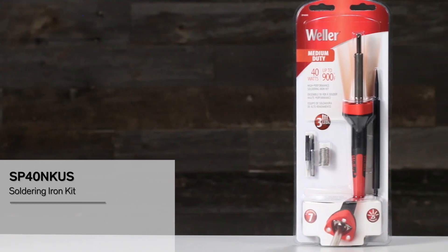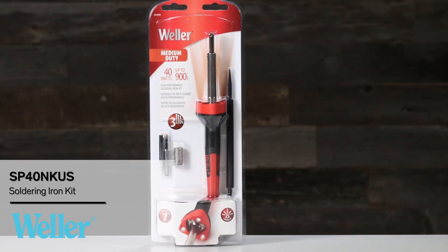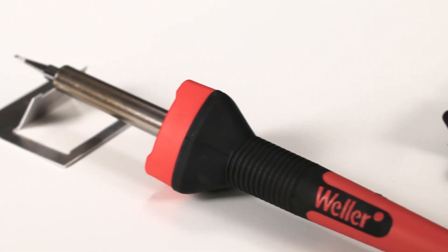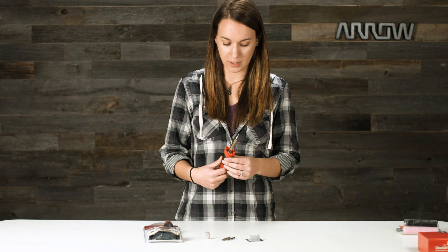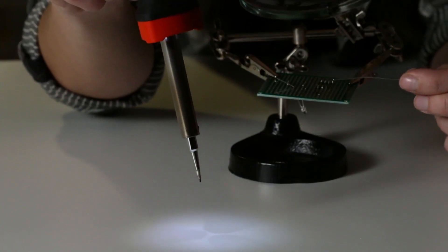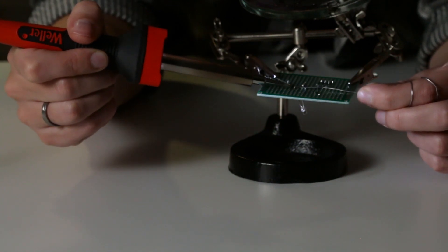This 40 watt soldering iron kit from Weller is the perfect low cost starter kit for those who don't want to spend a few hundred dollars on a setup. As usual, Weller has thought of everything. This iron has an ergonomic rubber comfort handle and an easy change soldering tip with two spare tips. But the most unique thing has to be the three bright LEDs that aid in illuminating your work and serve as a great reminder that the iron is still powered on. This innovative design even won the prestigious Red Dot Product Design Award.